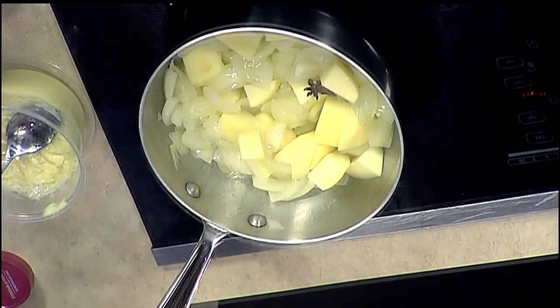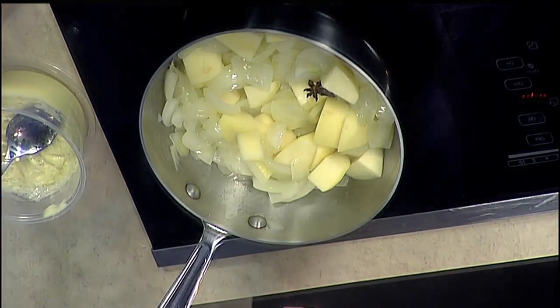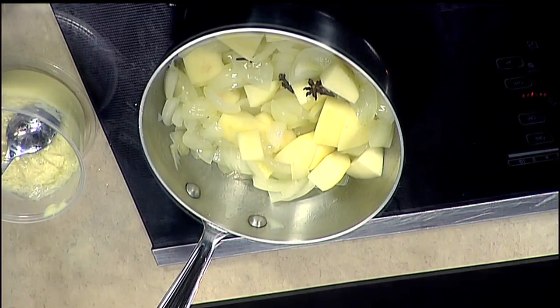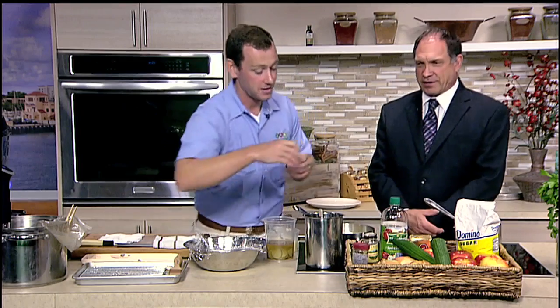We'll add our spices: one clove of star anise, which is kind of a licorice-flavored spice — similar to fennel or anise seed — then three cloves and two allspice. It's going to be really savory and give you that nice warming feeling as you're eating.